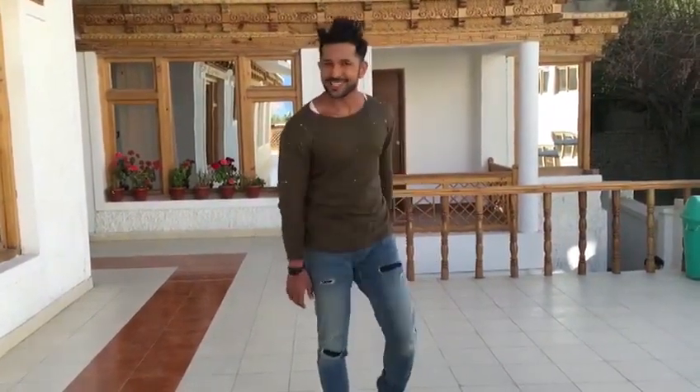Hi guys, this is Terence Lewis here and I'm here to accept Lauren's challenge for the Closeup First Move challenge, and this is how the dance is done.